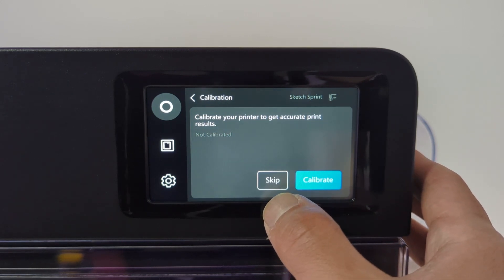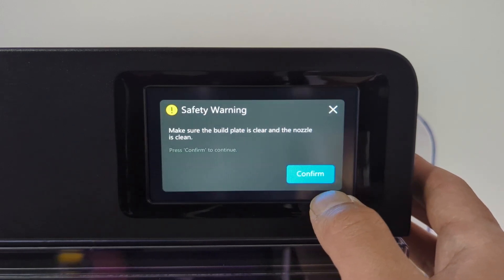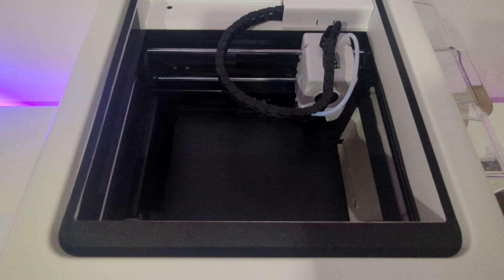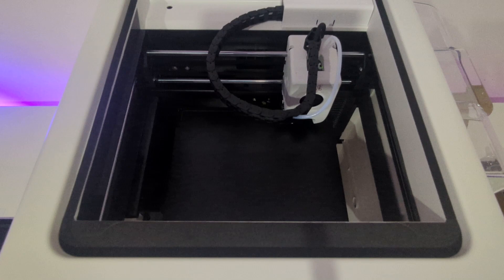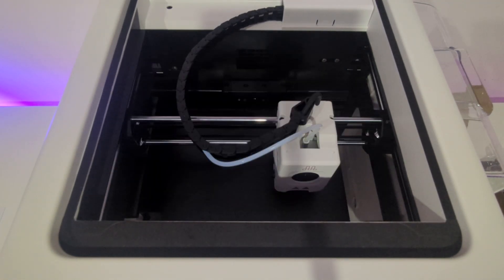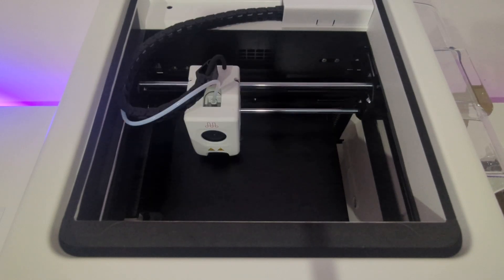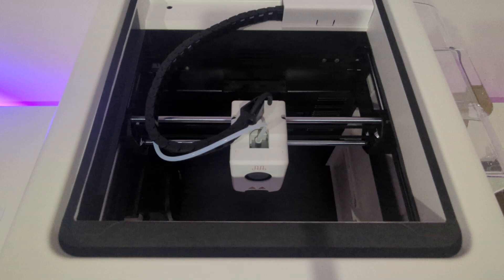Before you start printing, the printer will perform automatic calibrations to prepare for your first print. The Sketch Sprint will go through a series of calibrations, which may take 15 to 20 minutes, so please be patient. First, it will perform a leveling test to calibrate its automated leveling sensors. Next, it will conduct a vibration test to measure and detect vibrational feedback during printing. It may sound like the printer is about to take off, but don't worry, that's perfectly normal.